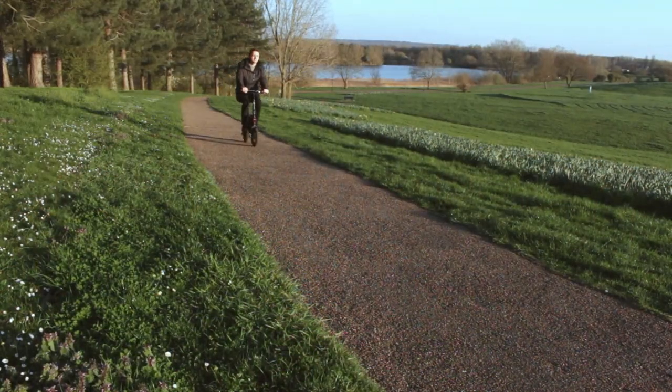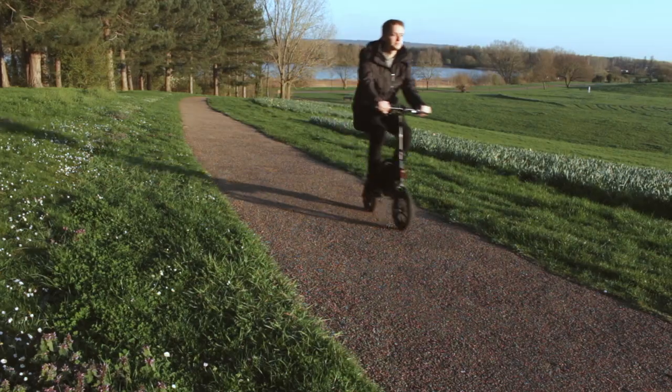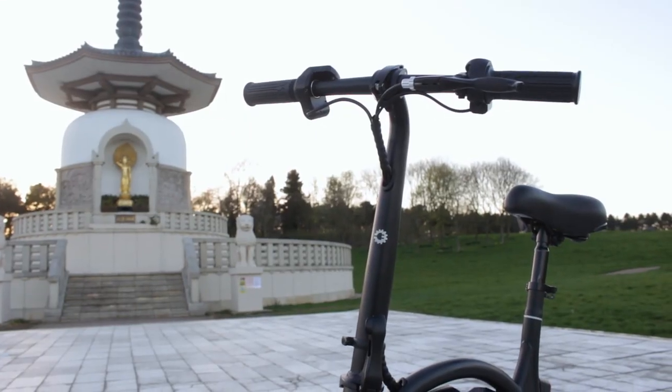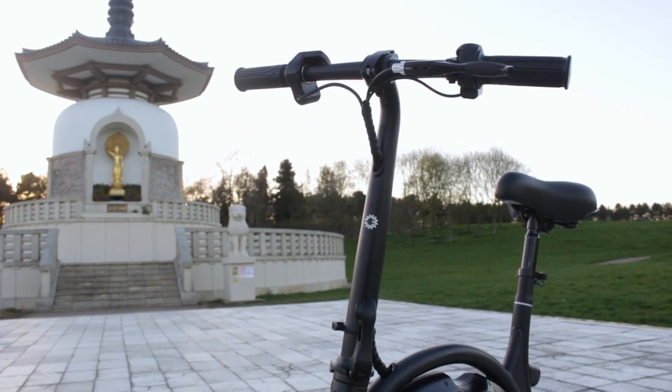The Bolt is great on a flat surface — just zooms off smoothly with no problem. But when it comes to climbing an incline, it can struggle a bit, slowing down to a speed it can handle. Overall, I've had great fun with this e-bike and would recommend it to anyone who just wants a fun way to complete small commutes getting from A to B.